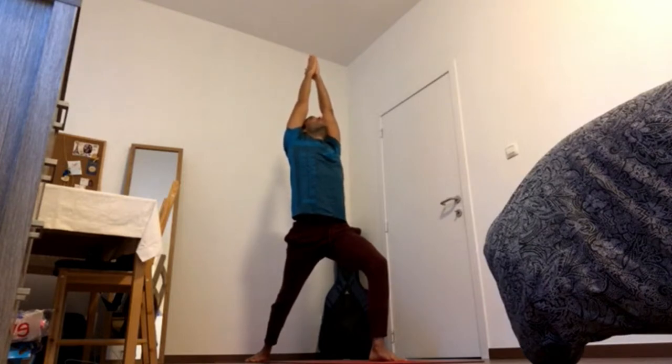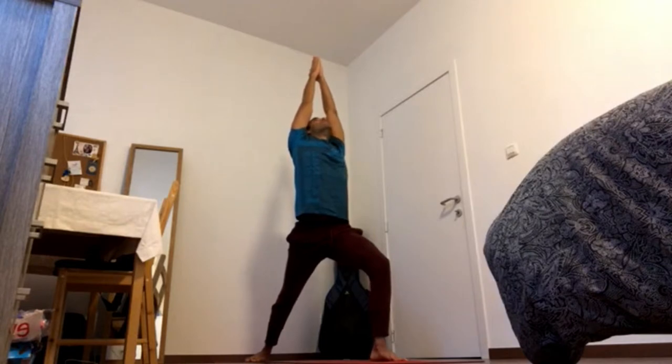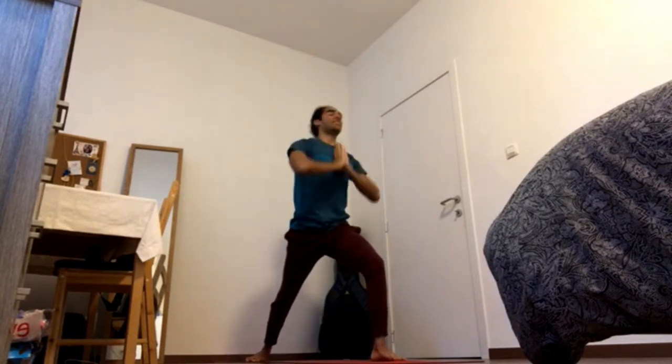4-2. Keep pressing feet down, keep reaching fingers out. 4-1. Exhale, Chaturanga.